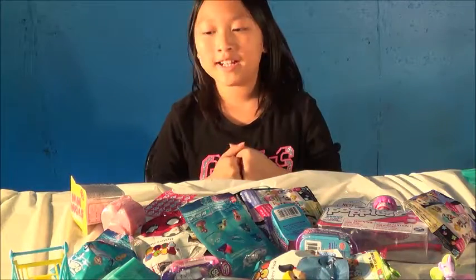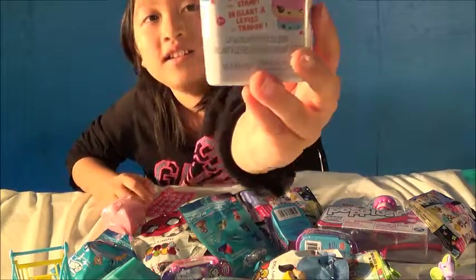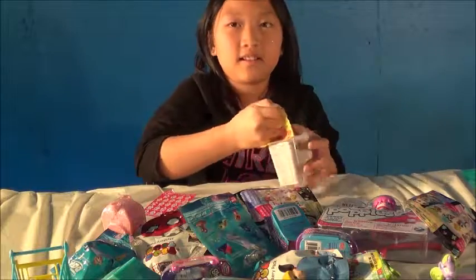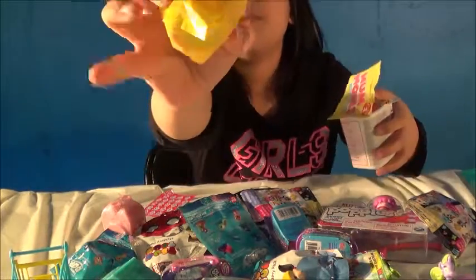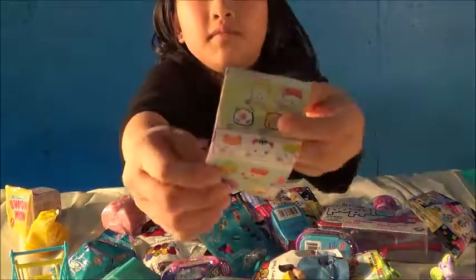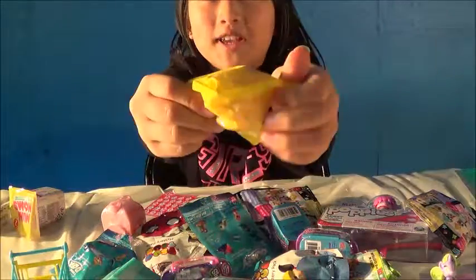The next one that we are going to be opening is a Num Num. It is from Series 2. So let's open it up and see what we have. Inside here we have a blind bag, and also we have a Num Num checklist. So let's open the blind bag and see what we have inside.